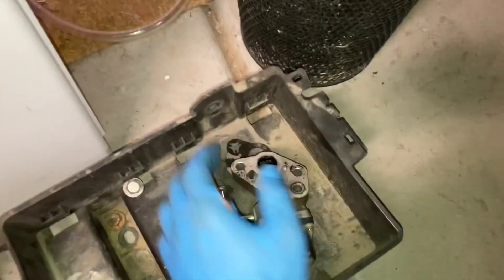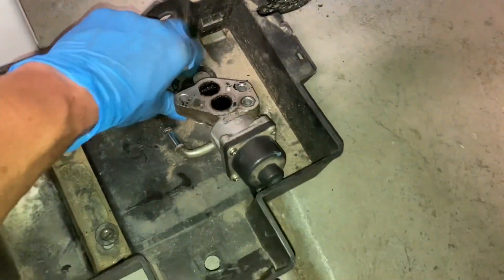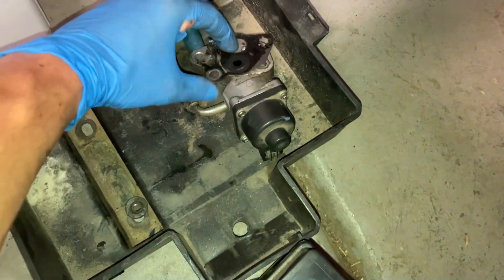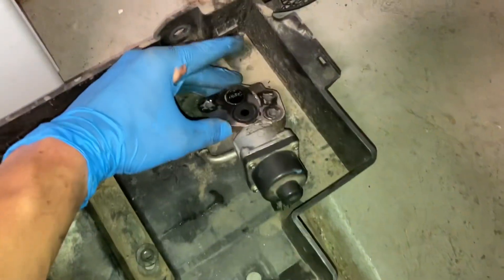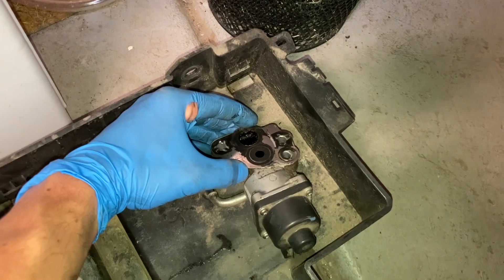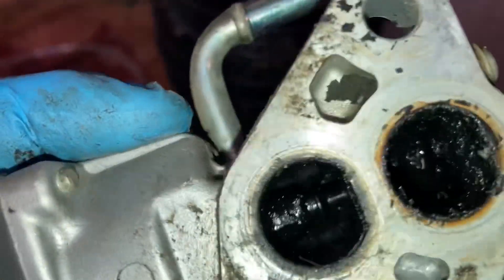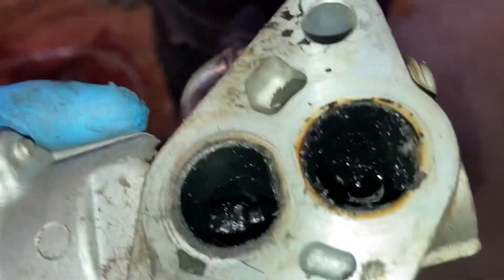There's a gasket there as well. Here's the old one — it just sits on there in whatever configuration, like that. And while I was at it I figured I'd just change the valve because it's all gummed up with coolant and exhaust fumes and whatever.